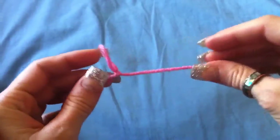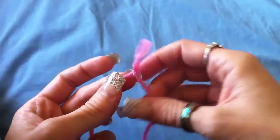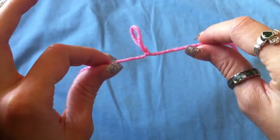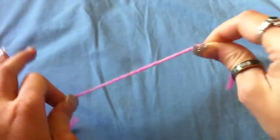If you want to make it with less tail — that's actually a decent amount of tail — but if you want less tail, you can just take it apart by pulling on the two ends and it pulls apart.